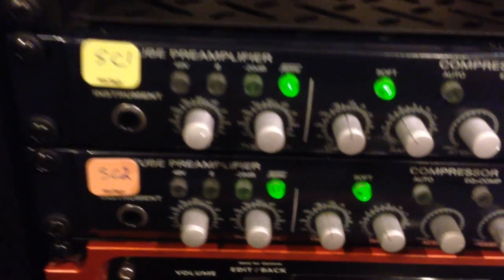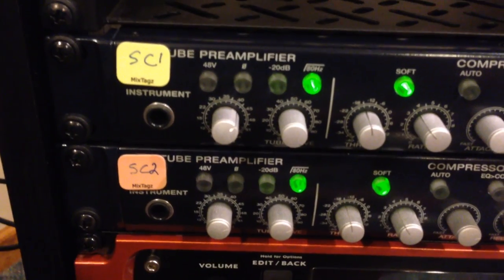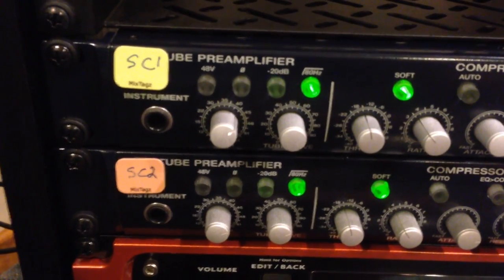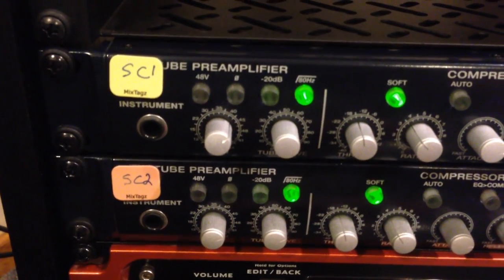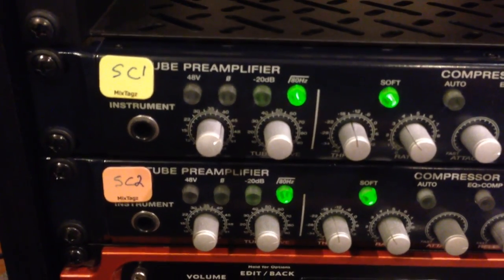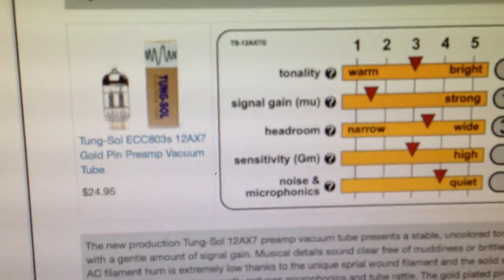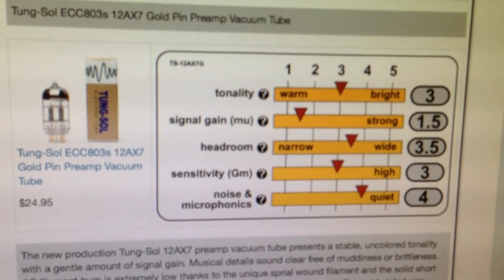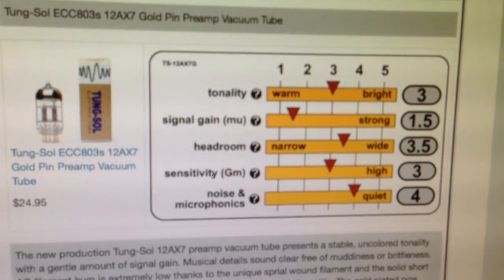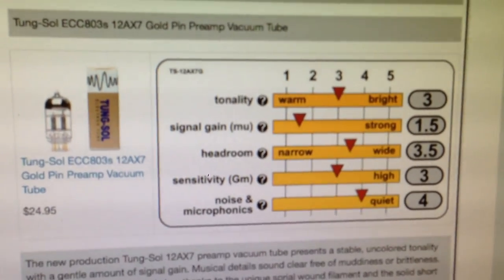For a $50 upgrade, I think I really enhanced my preamps. I got them at Tube Depot, which is tubedepot.com. I wanted to make sure I bought something decent that was going to work well. The Tung-Sols are pretty well known and used quite a bit. On Tube Depot, they have a pretty cool chart that shows you information about the tube — the tonality, signal gain, headroom, sensitivity, noise, and microphonics.